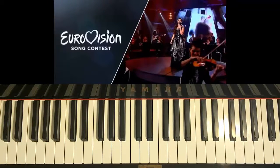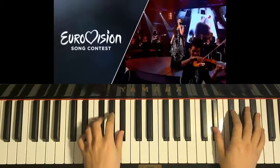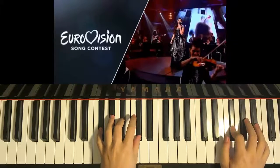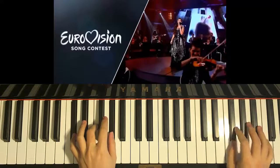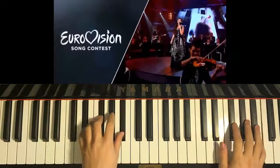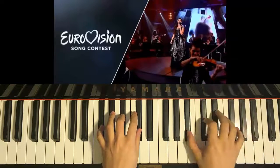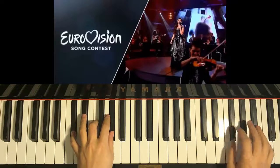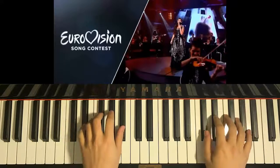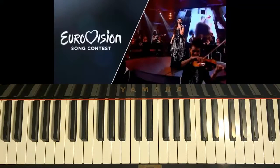So for the chorus, the preview sounds like this. Okay, so that's pretty much the melody of the chorus.